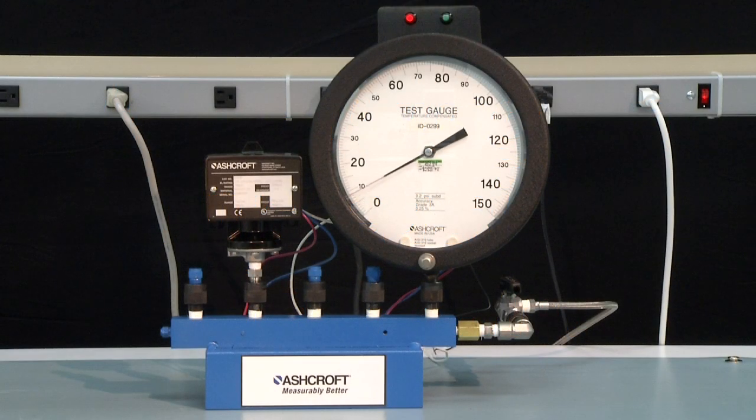To measure an increasing set point, start at 0 PSI and increase the pressure to the set point. The light will turn green indicating the normally open contact of the switch has closed. For this switch it is 80 PSI.